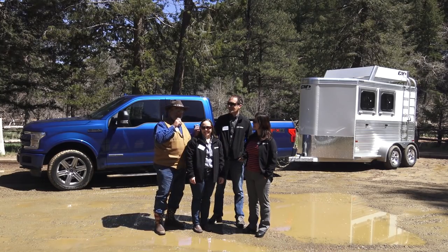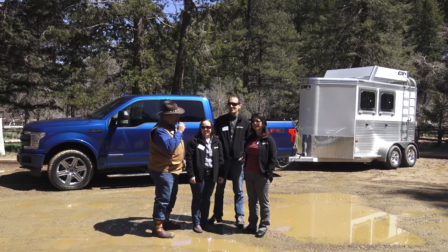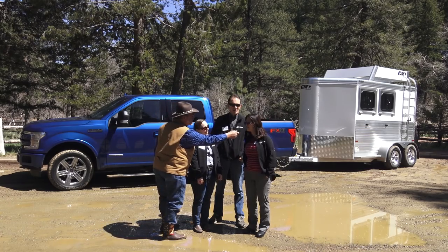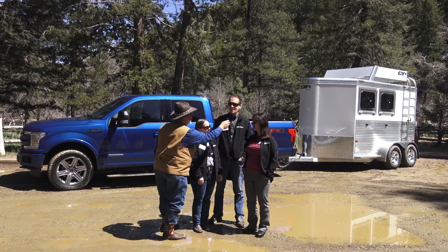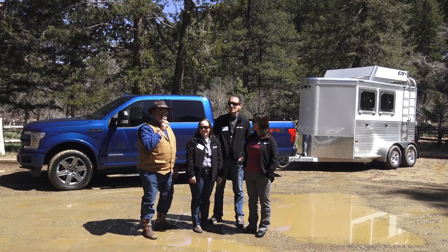Mr. Truck here. I'm with this big team from Ford — these are Ford engineers. What's your name and what do you do? Anita Bursey, Engine System Supervisor, Applications. And what's your name? Mimi Ley, Fuel and Performance for F-150. And you're Ken. Ken Pumford, Base Engine Design Supervisor. And I'm just Mr. Truck.